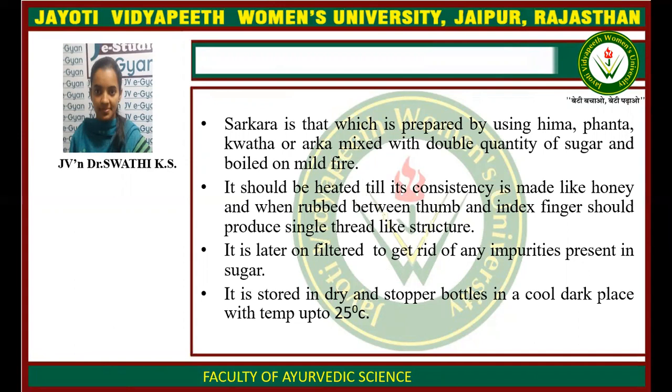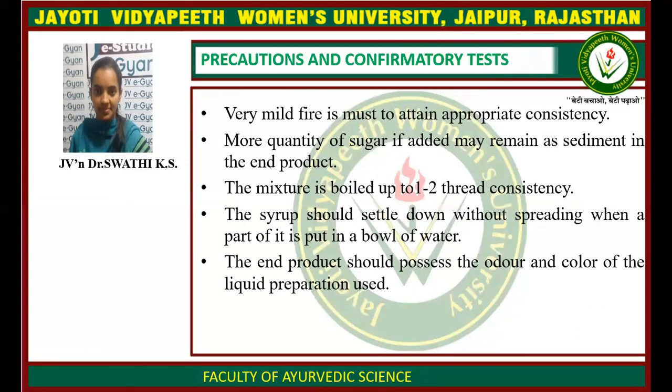It is later filtered to get rid of any impurities present in the preparation. It is then stored in dry, stoppered bottles in a cool, dark place at a temperature of up to 25 degrees centigrade.